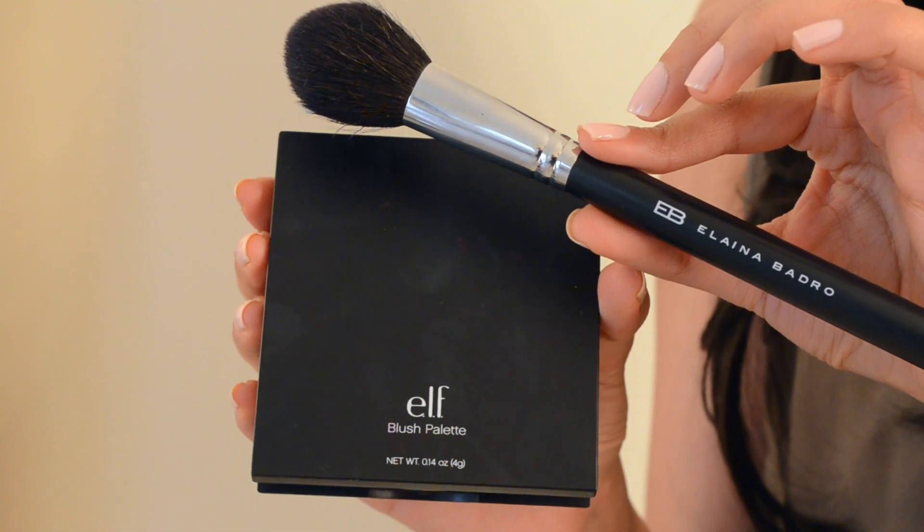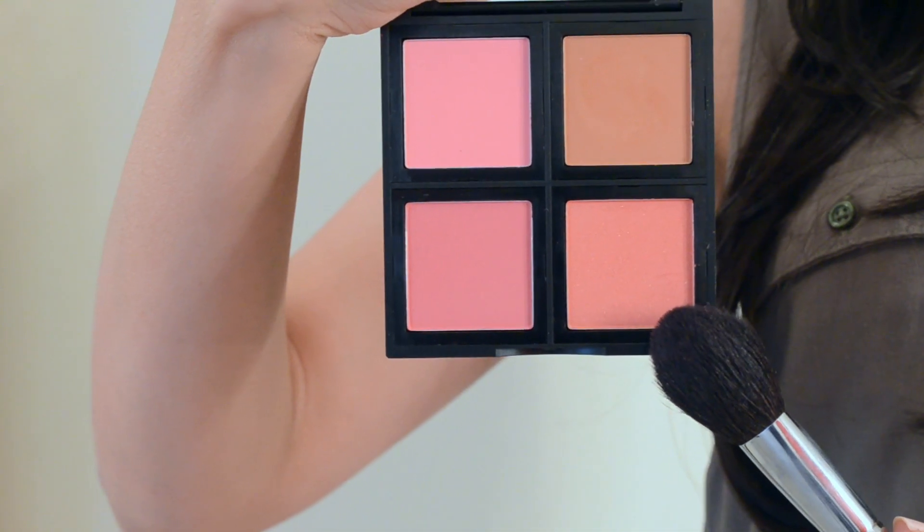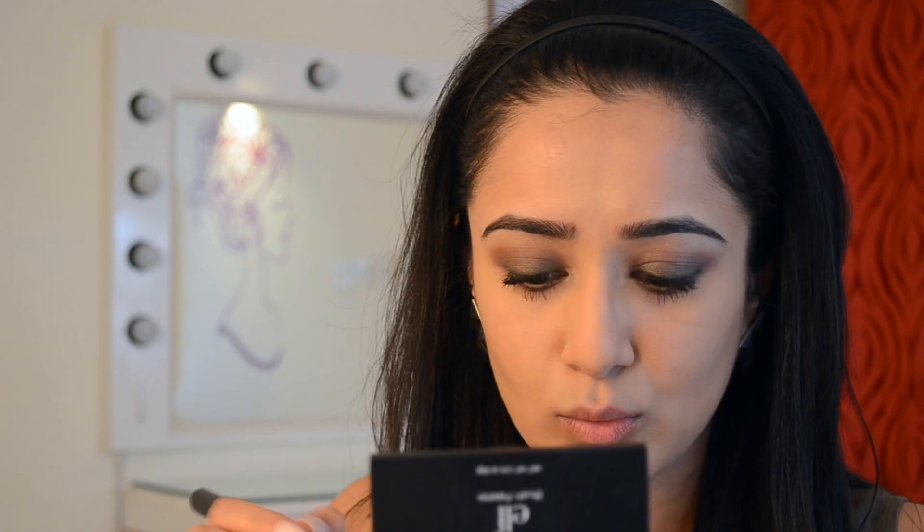Next I have my Elan Bardrow blush brush and the e.l.f. Blush Palette in the color Light, and I'm using this coral-peachy shade, depositing just a little on the apples of my cheeks very lightly. I don't want too much color because I'm going to use a very bright lipstick.